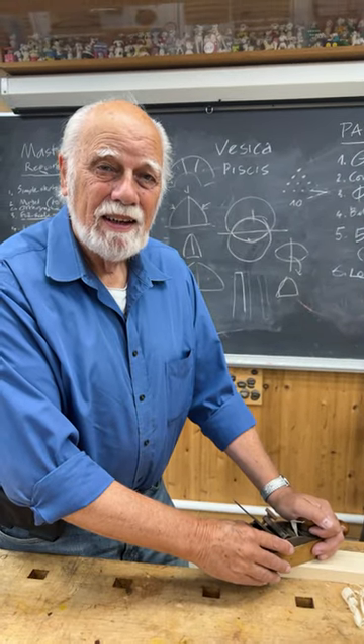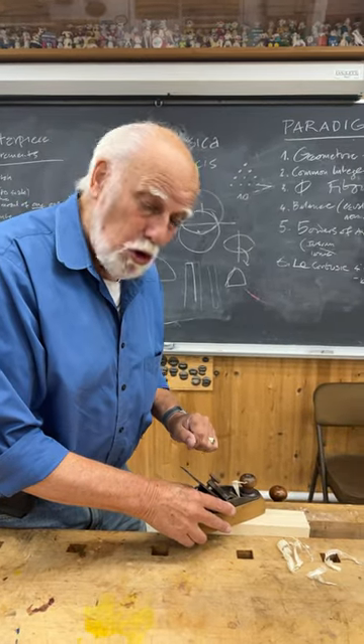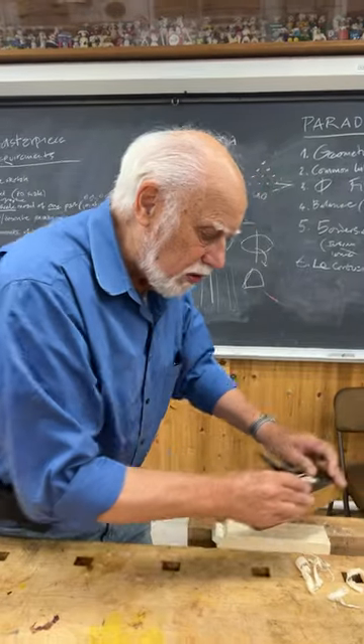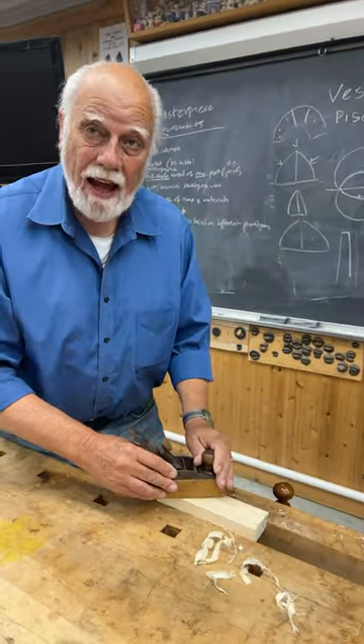So Graham, what are some things that are safer to do with hand tools than with power tools? Well, one thing is if you've got a short piece of wood it's much safer to use a hand tool to do it, but remember to use the plane at an angle.